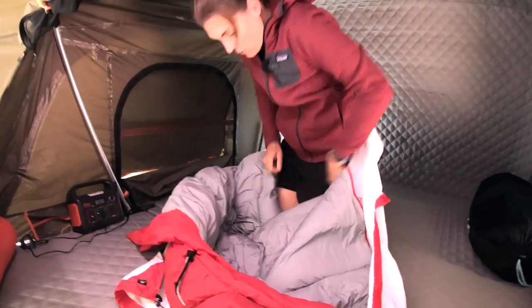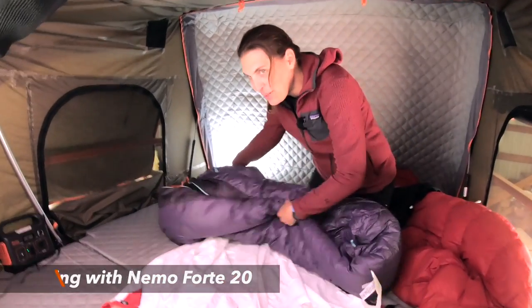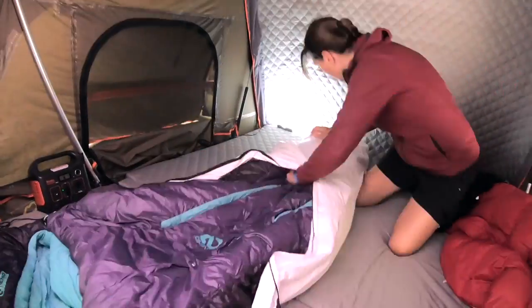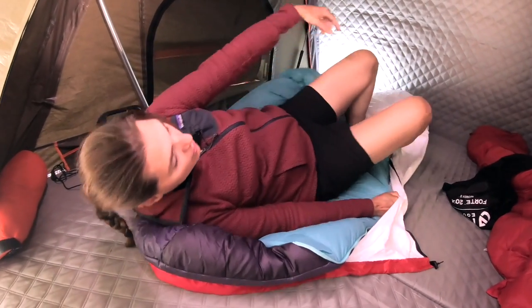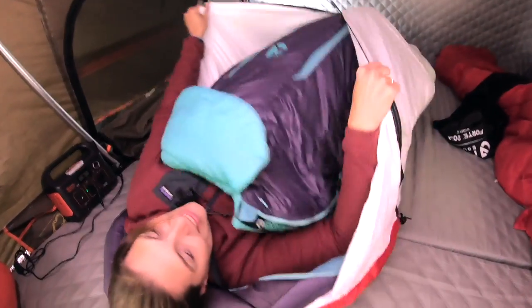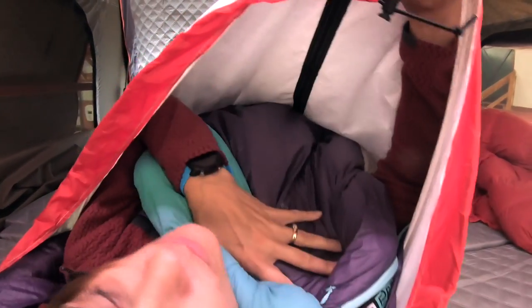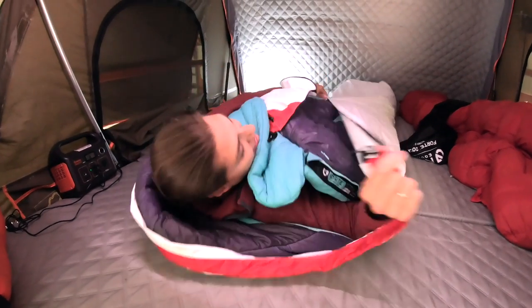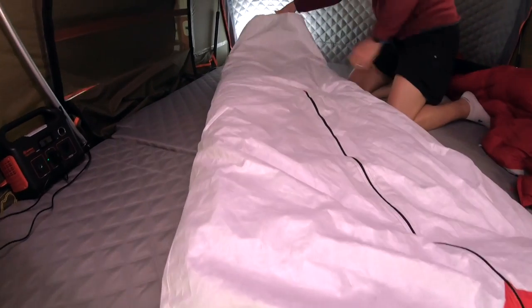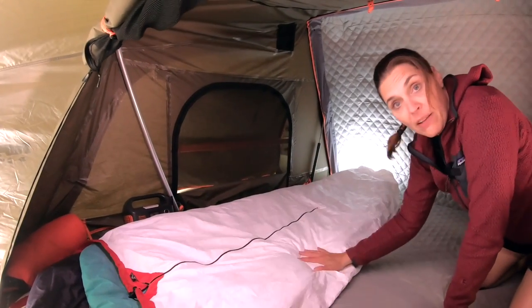The bigger bag is our Nemo Forte, which I absolutely love. Greg wants to try some cowboy camping but I'm not yet sure about having bugs have access to me so easily. It looks like it fits pretty good. The bottom of the Tyvek has an almost square foot box and I have plenty of space. I actually still have plenty of room with this bag as well. The toe box is pretty big because I can stretch my feet out pretty easily. I'm actually pretty surprised at how big this is because the Nemo Forte is not a small bag, and it's a mummy style — it fits quite well.